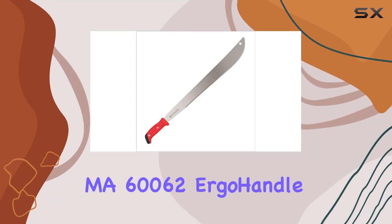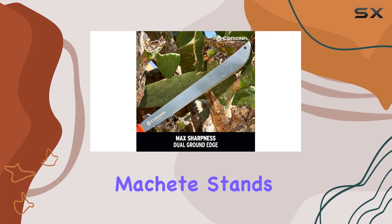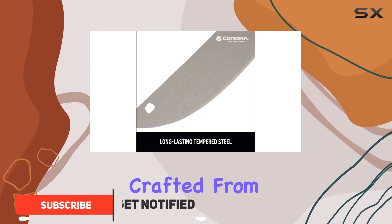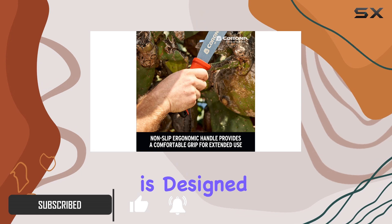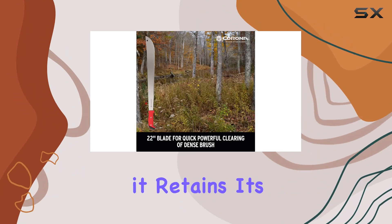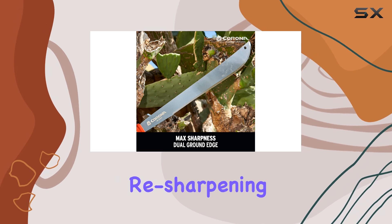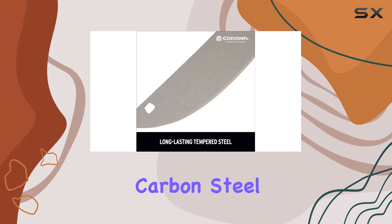The Corona 22 MA 60062 Ergo Handle Machete stands out as a top choice for anyone in need of a high-performance cutting tool. With a robust 22-inch blade crafted from tough tempered carbon steel, this machete is designed to deliver exceptional strength and sharpness. The blade's durability ensures it retains its edge even after extensive use, making it ideal for heavy-duty tasks. Resharpening is straightforward thanks to the high-quality carbon steel, which maintains its cutting efficiency over time.